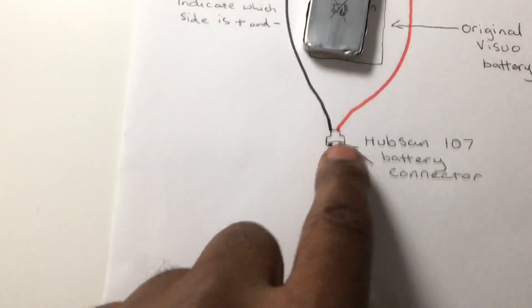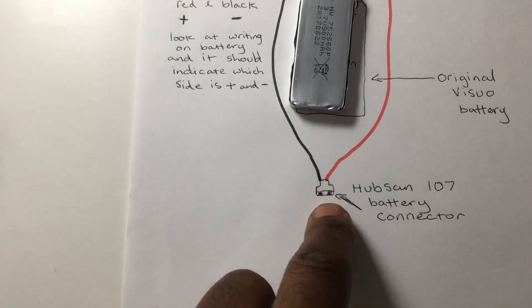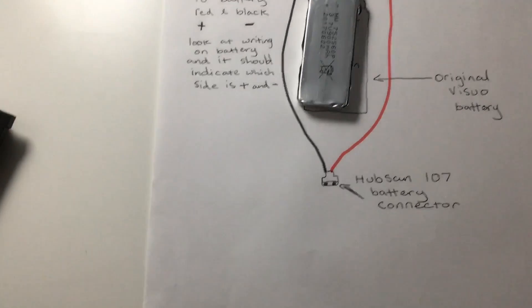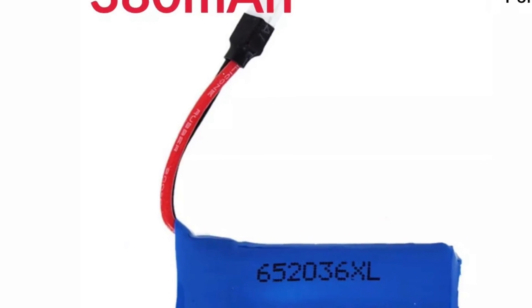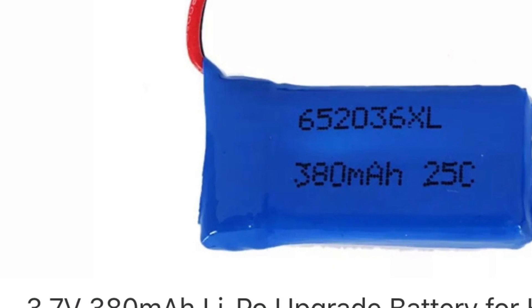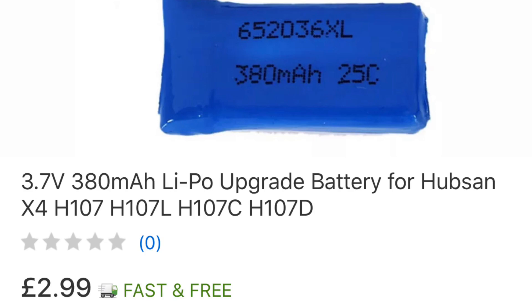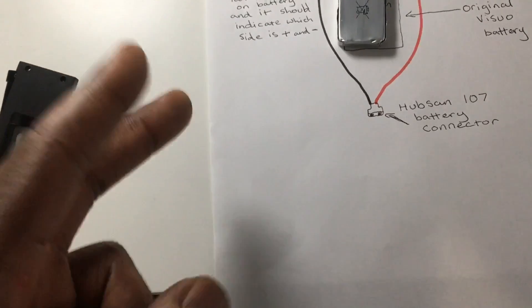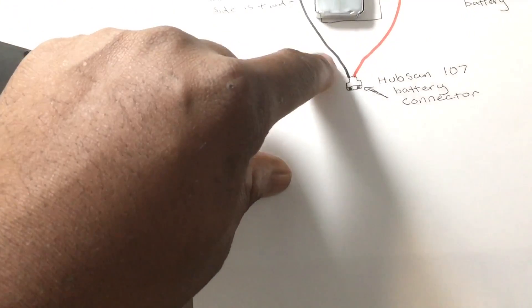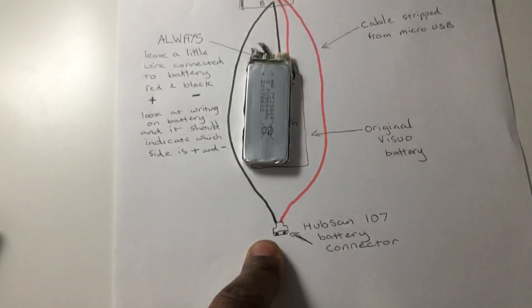This little white connector I've drawn at the end here is from a Hubsan H107C — a little tiny fun drone. I just cut it off and left a piece of red wire and a piece of black wire on the end. Then I soldered the ends together and covered it over with electrical tape. And that's basically all you need to do.